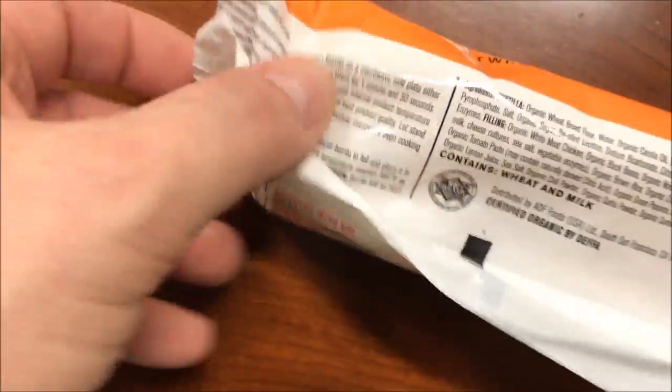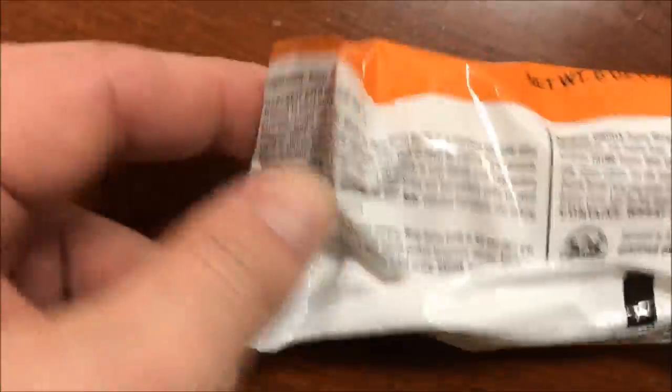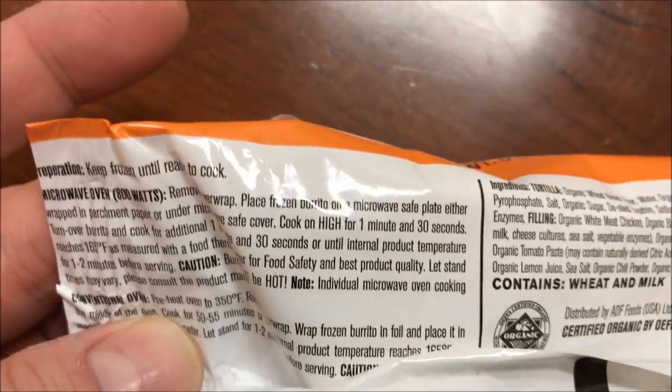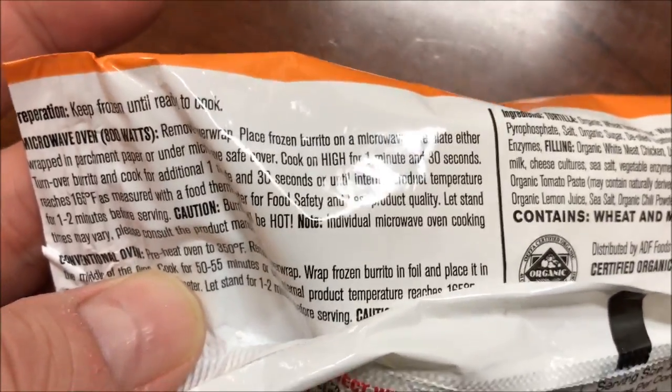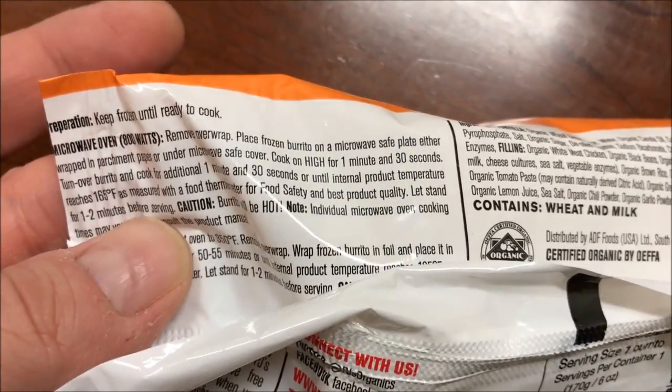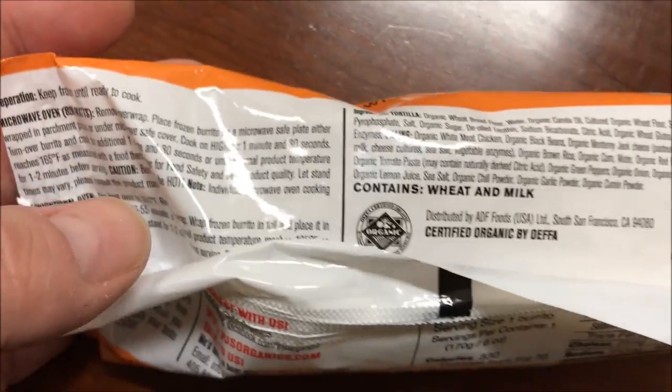So how do you cook this thing? I'm going to put it in parchment paper, cook it for 130 seconds, turn it over and do another 130. That's it.